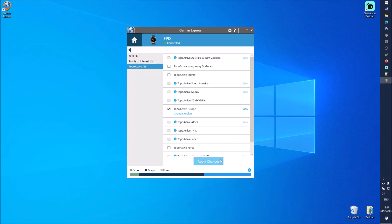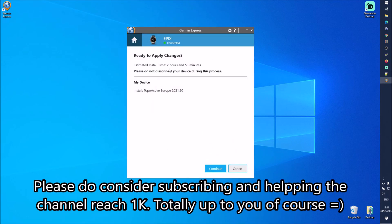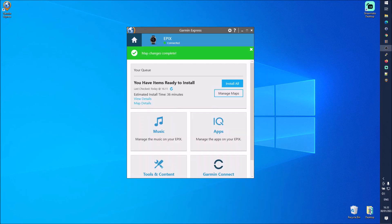Hitting Apply Changes and accepting the terms, the estimated install time is two hours and 53 minutes — still a very long time even via the computer. Now we can see that the map changes are complete.